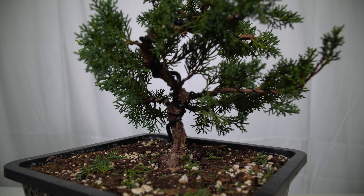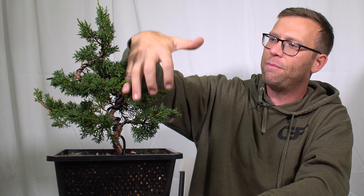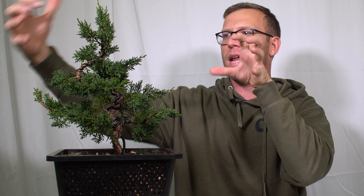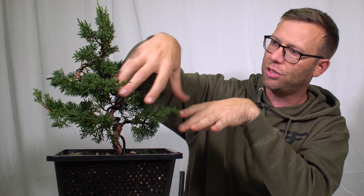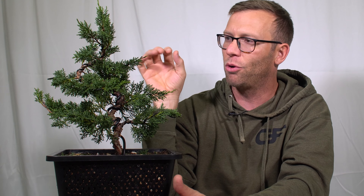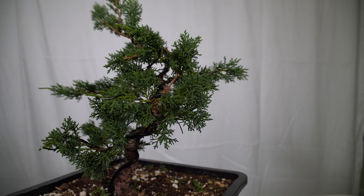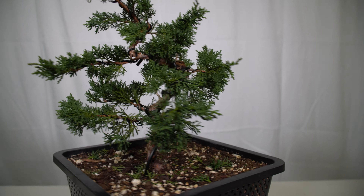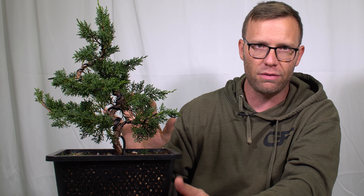If I do have a vision for this now, I'm thinking to let it grow a good bit taller, keep these curves going right here, and then add a nice, rounded apex up here with some really interesting deadwood in the lower parts. I can definitely see this has too many branches right now for a design, but I don't have a clear enough vision where I felt comfortable cutting many of them off, so I decided to leave them until I have a clearer design in mind.